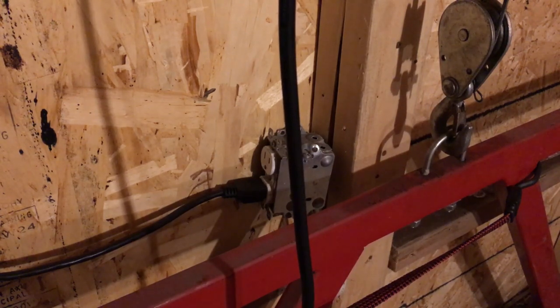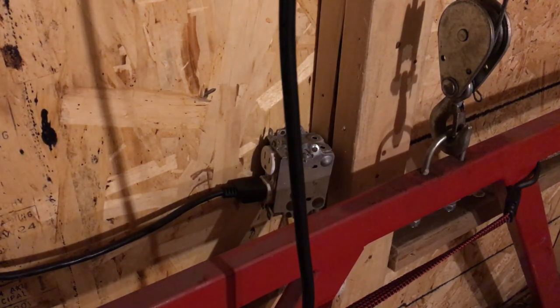Here is how I supply power to the cable hoist. This is just simple 120-volt power, and I had my electrician — when he wired up my garage — put this outlet here specifically for the lift.